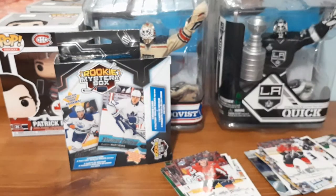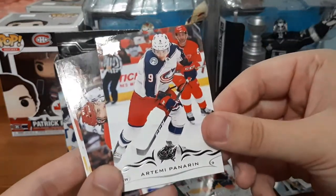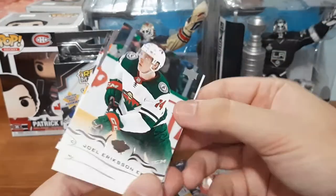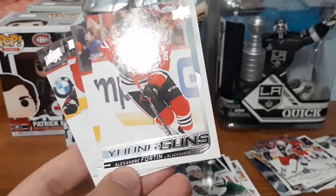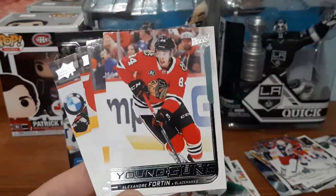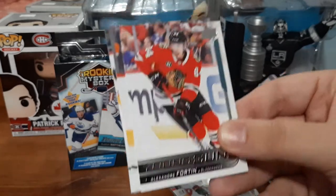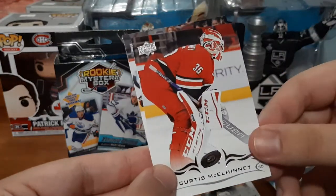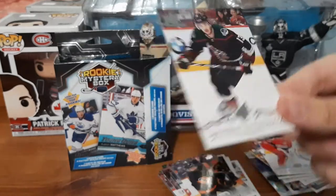The last pack is 18-19 Series 2, which I didn't collect too much for that year. We have Robin Lehner — I think I might start PC-ing him — Panarin, who I've been collecting like crazy lately and just keep finding, Frolik, Joel Eriksson Ek, Alexander Fortin Young Guns. I'm not sure who this is but apparently he's one of the worst Young Guns to get in terms of value. We also have Radko Gudas, Curtis McElhinney — a goalie card, and I do PC goalies — and Vincent Hinostroza.